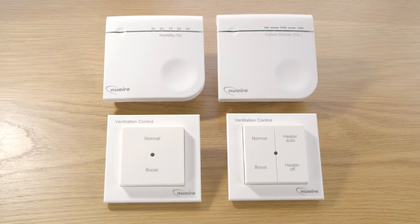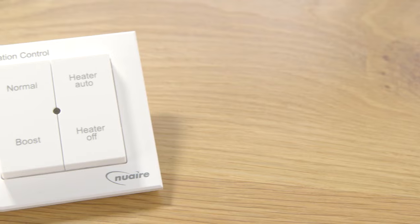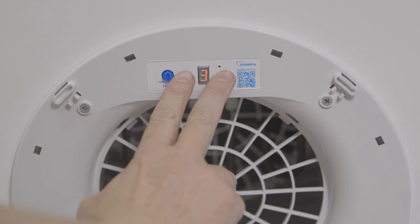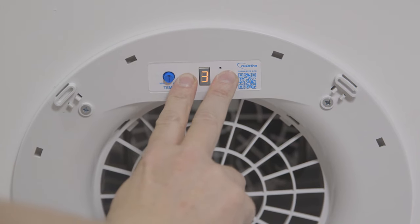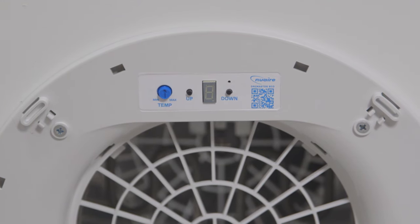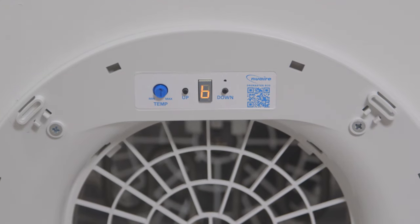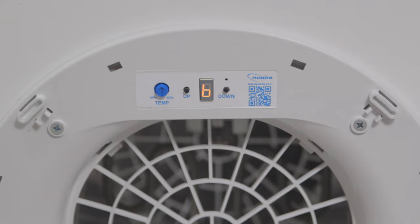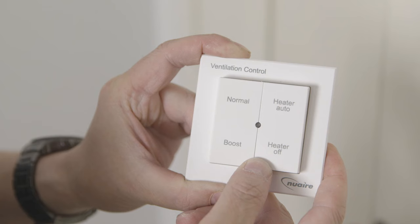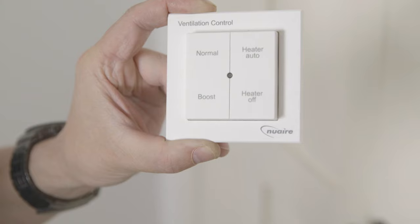Remote switches are available to provide the occupant control over their own comfort within the home. For this unit I'm going to install a four-way switch which will require binding to the DryMaster Eco unit. Press and hold both up and down buttons on the diffuser for 20 to 30 seconds then release. A single horizontal bar will now flash on the display. Press the down button to enter binding mode. The display will flash B to indicate it has entered binding mode, and this will indicate for five minutes. During these five minutes, whilst in binding mode, press and hold the bottom two buttons on the four-way switch at the same time until the LED flashes green twice. This indicates the switch is bound.